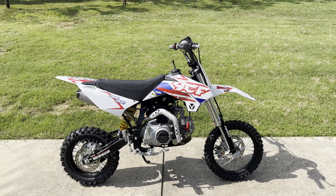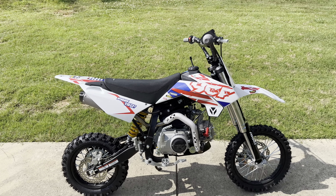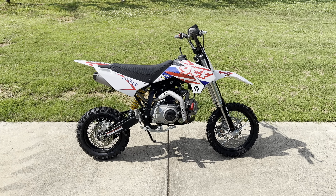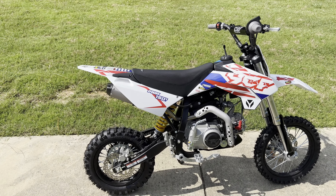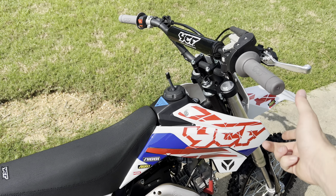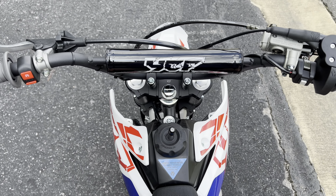The kickstart lever is weird because when you kick it down it'll also fold back, so you have to fold it back and then bring it back up. Having a little bit of trouble with downshifting — I think it might just be you gotta break it in. Maybe the break-in oil is a little bit still left in there after changing it.